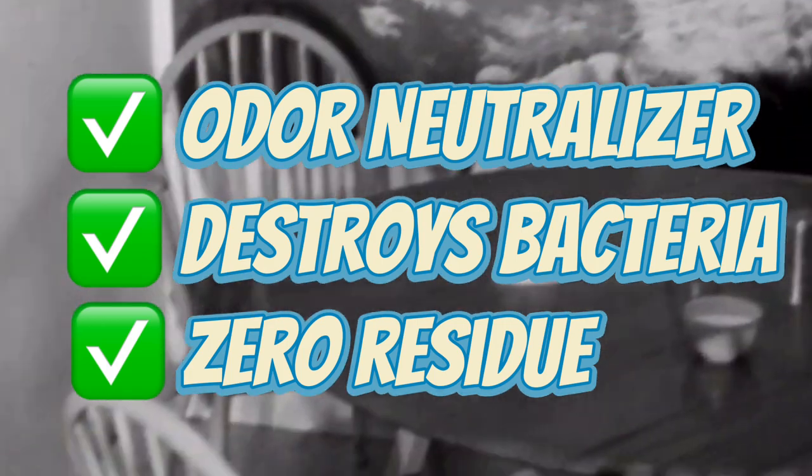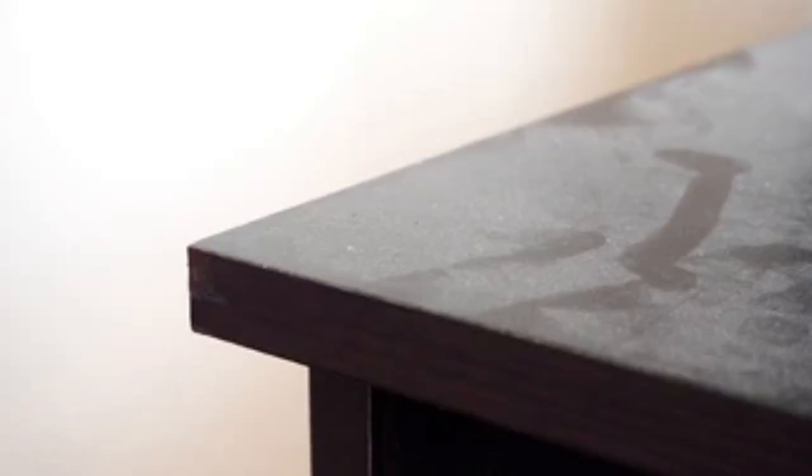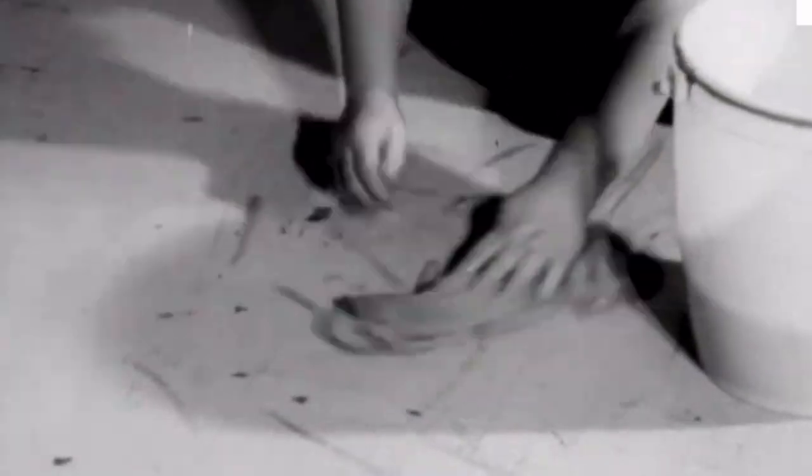A lot of commercial cleaning products leave behind a film or a little bit of residue that actually makes your house much more dusty much more quickly, because it attracts dust and traps it onto your furniture. Not vinegar though — it evaporates, making it the perfect and cheap cleaning solution.